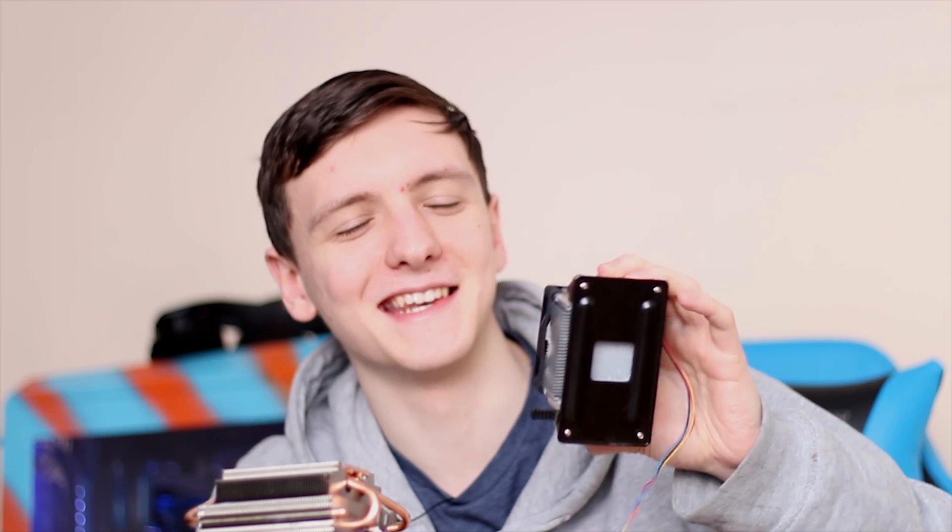If a Cooler Master Hyper 212 Evo is only about 10 quid more expensive than this cooler on its own, you may benefit from the extra performance, extra quietness, and generally extra compatibility that provides. It's completely up to you — I'm just giving you the information and options. If you do want to pick one of these up, especially the entire kit, feel free to check out the Amazon link down below. Let me know what you think of it, and if you're still running the old cooler, I'd like to know why.